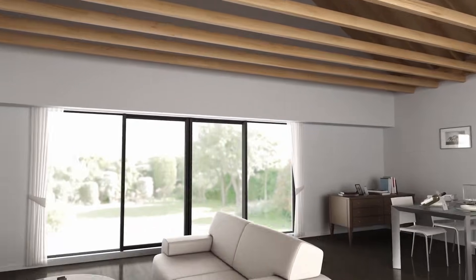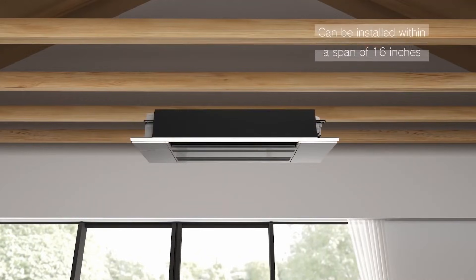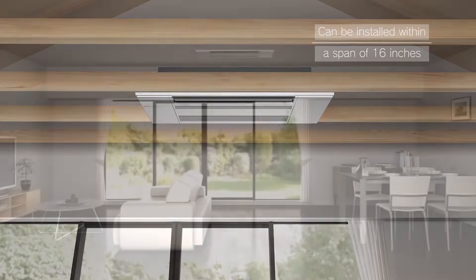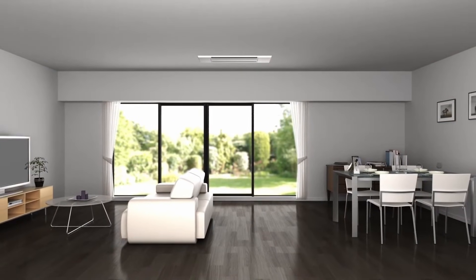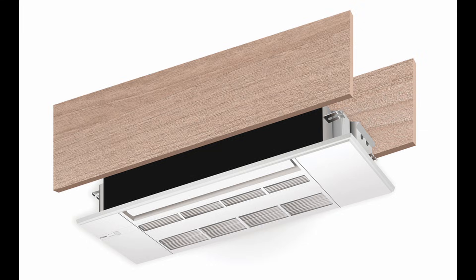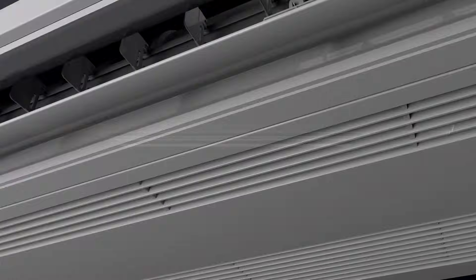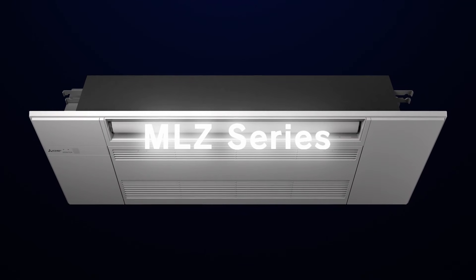1. Size and Fit. The Mitsubishi MLZ EasyFit was designed to fit the most common joists in the United States, 18 inches on center. The unique dimensions of U.S. joists make most ceiling cassette projects more difficult and uneconomical to install for residential applications. Most manufacturers only produce ceiling cassettes that are 24 by 24 inches or 30 by 30 inches. Mitsubishi was the first to introduce a unit that fits between 18-inch joists. The width is 16 and 11/16 inches and the length is 38 and 1/16 inches.